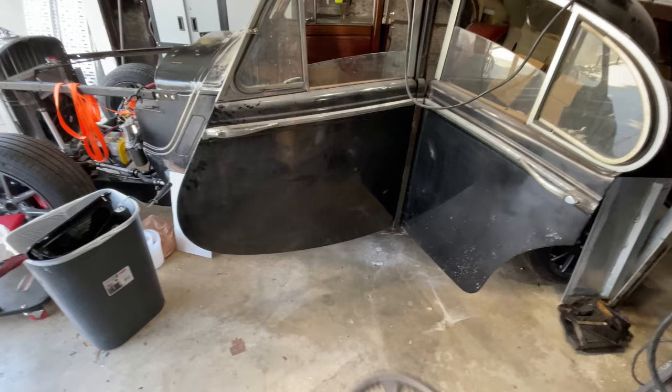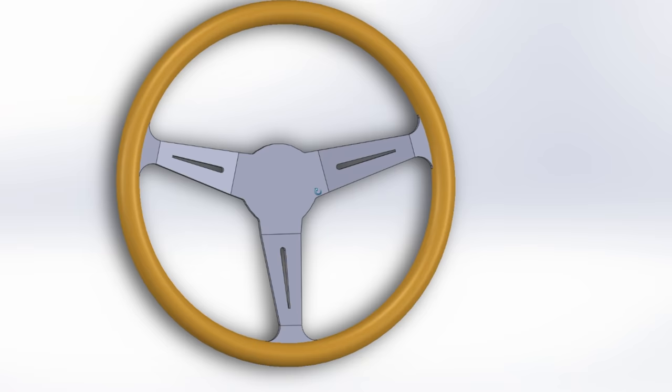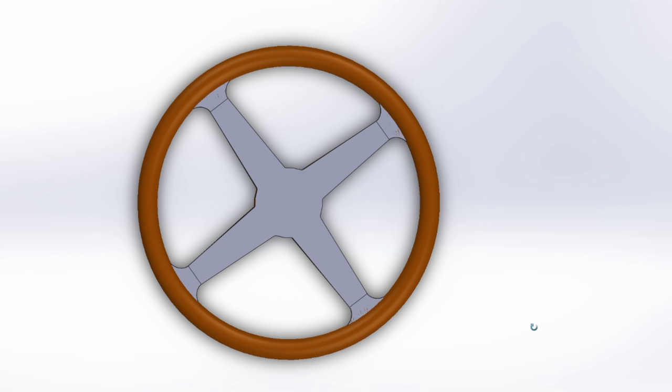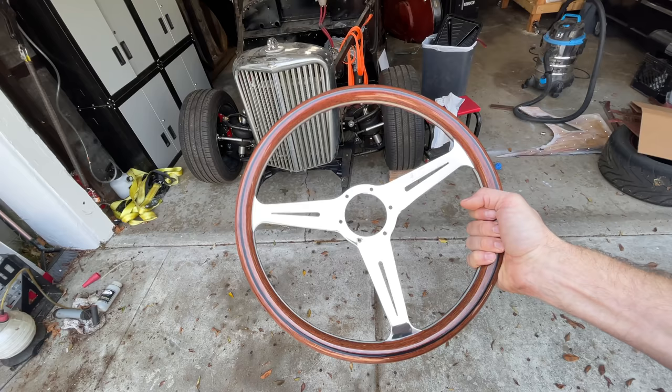The steering wheel that came with the Jag is not very inspiring. This cross pattern is kind of cool, but done in a pretty boring way, so I designed a new one. I tried doing something similar to the Nardi wheel I was looking at. I also tried the original cross design, but with an aluminum center and a wood outer. I messed around with a few different shapes, but I didn't really like anything I came up with. I kind of just want to buy this wheel.